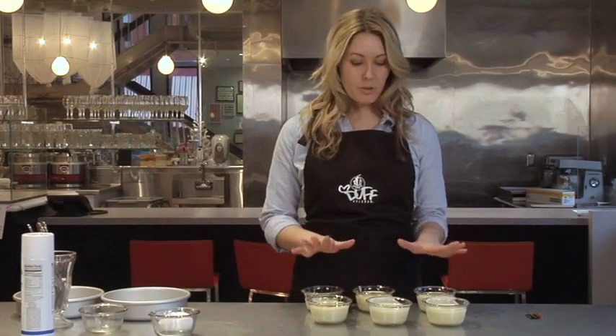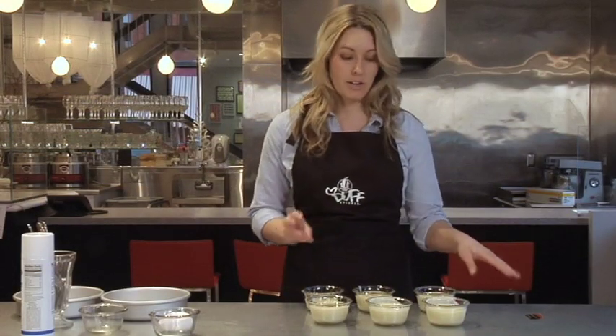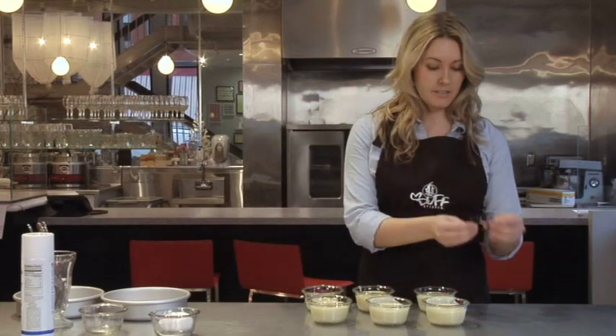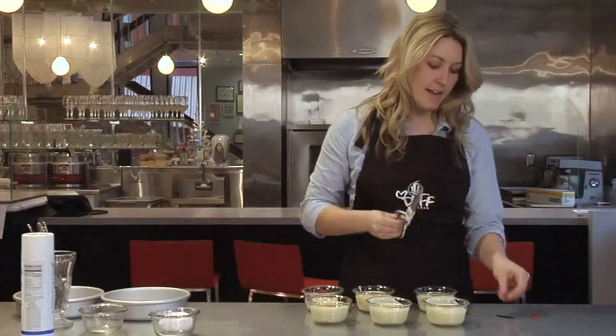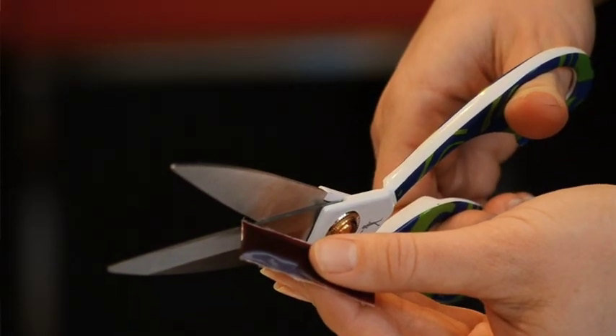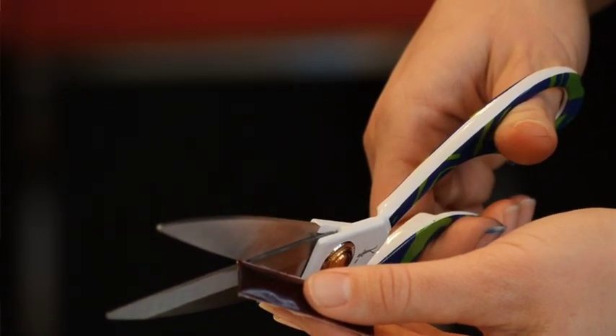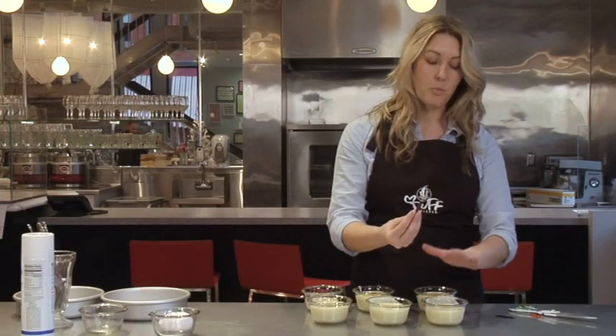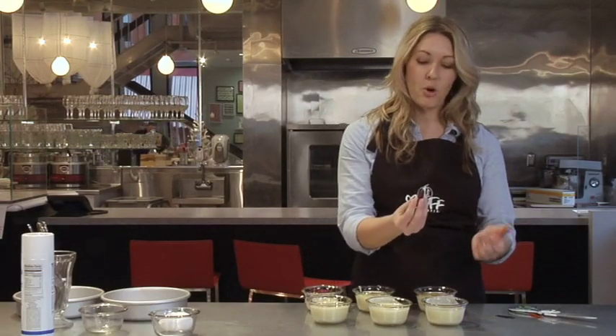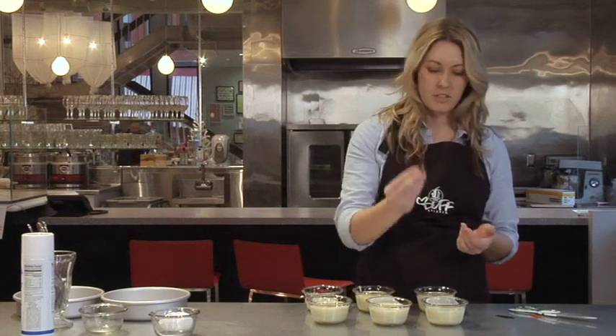Now that we've got all our batter divided, we're going to be adding our food coloring. They're going to come in these little packets, so we're going to grab a scissors. We'll start with the red — cut a little corner off. For the first bowl, we're going to make it red, so this one gets about 15 drops, or about two-thirds of this little bag.